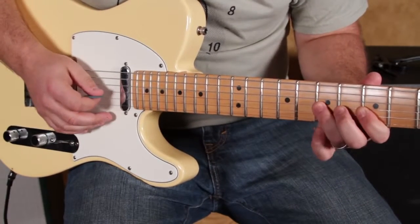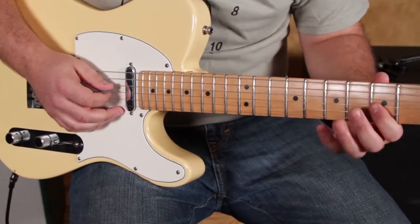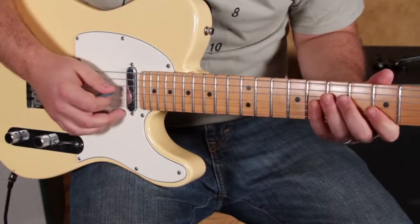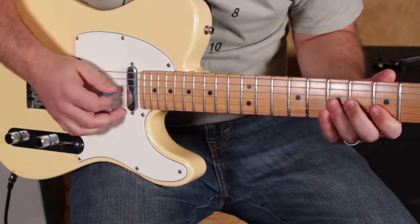The fret pattern is: five, five, seven, and eight. So five, five, seven, eight — and then back.